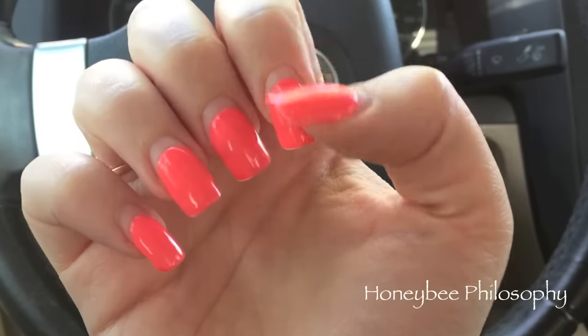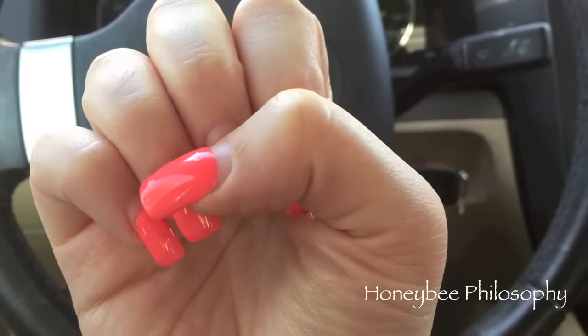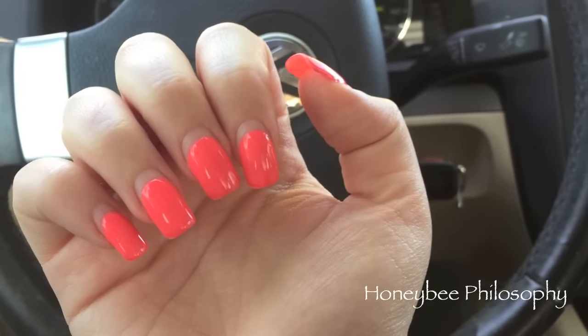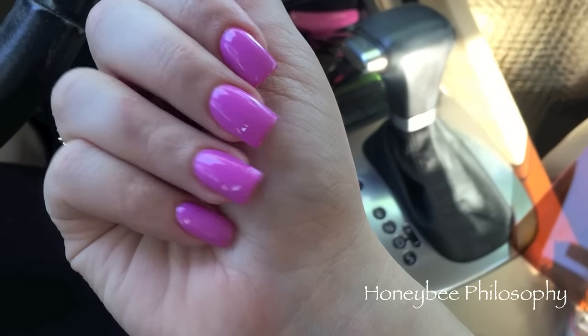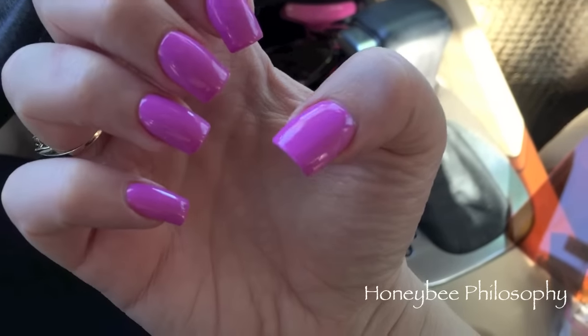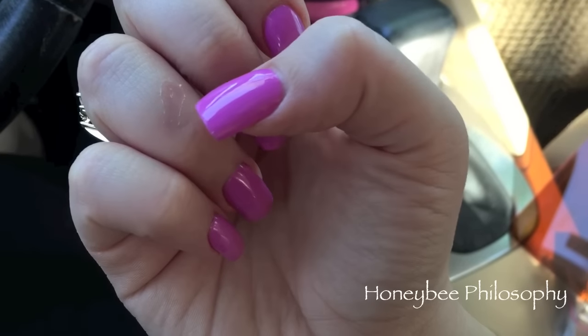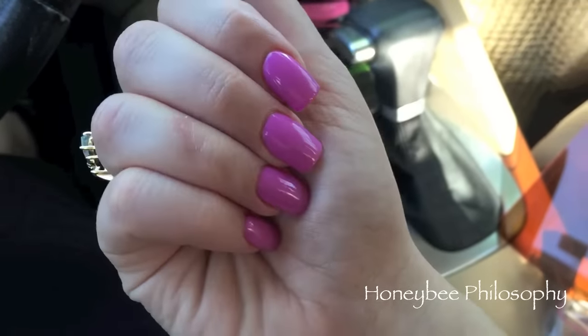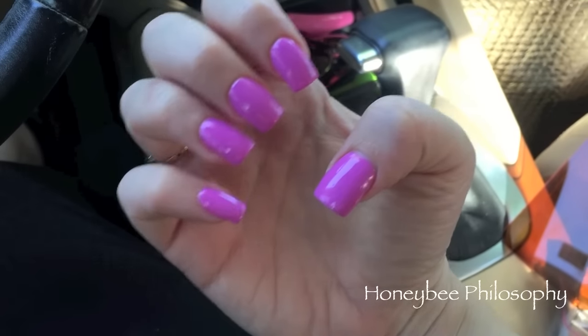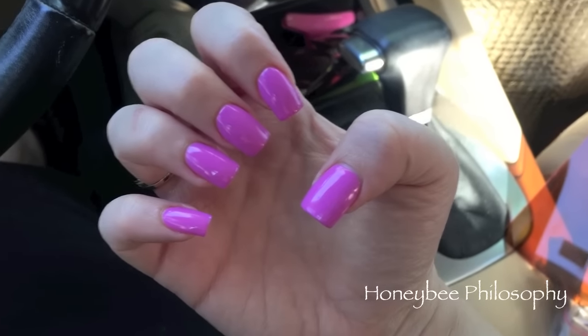I'm about to go get my nails done - look how horrible they are, so grown out. So that's the before, and here are my nails after. The color is called Lilac Season from DND. Don't mind the cut I got from MAC Pro Longwear - it's healing a little better. There are my new nails - I love it, it's a fun color.